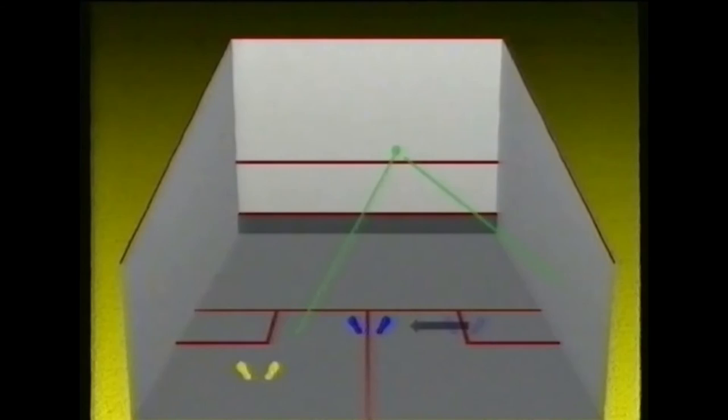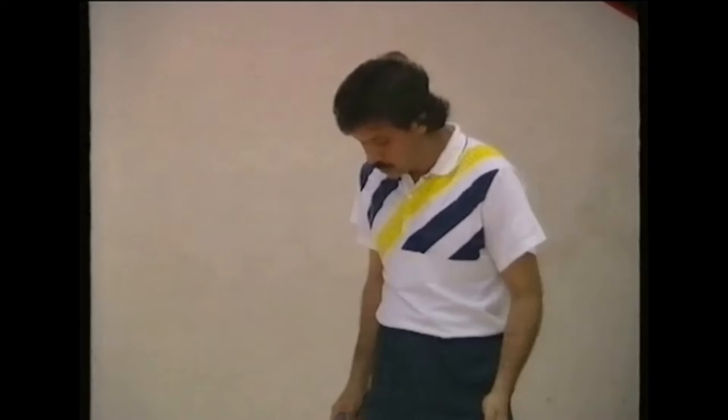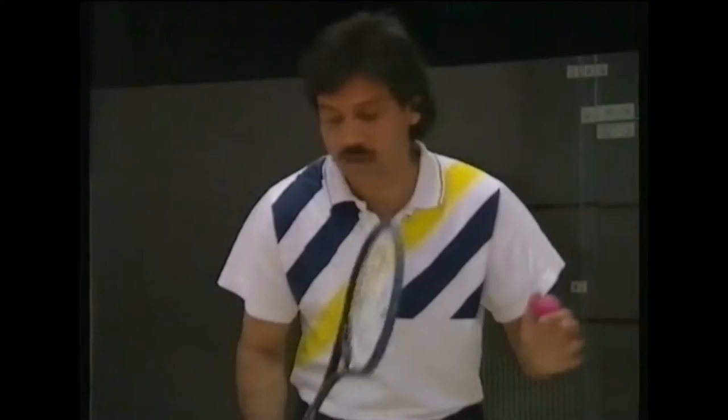Let's go through the first one: the high serve. As the rules say, you must put one foot in the box. After the serve, you've got to move to the tee, so it's important to put your right foot in the box and left foot out. Now you're in a position where, when you serve, you can take one step and you're on the tee, taking full advantage of your opponent's return.